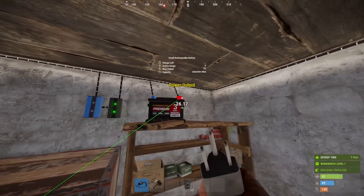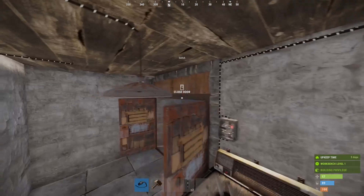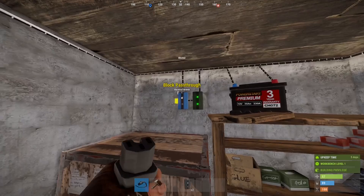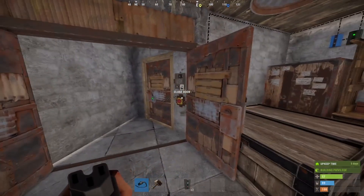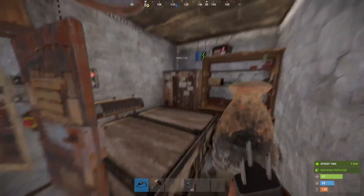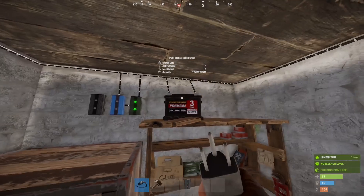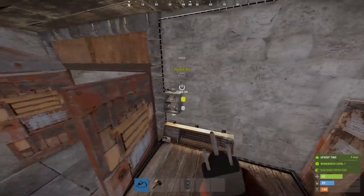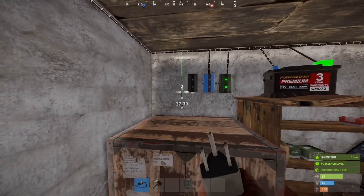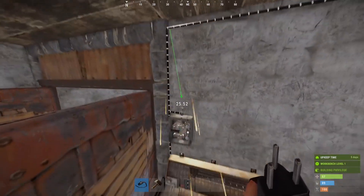Now it looks like everything in my circuit is pretty much used except for this light, but this light only receives power when this switch is active and it's nighttime due to this daylight sensor. So I don't want to use that for a door opener. What I'm going to do is branch power off of my battery and main power supply. Since that was sending power to the switch, I'm going to do a little bit of rewiring so that the switch still gets power — sending the branch out from this branch to the switch.